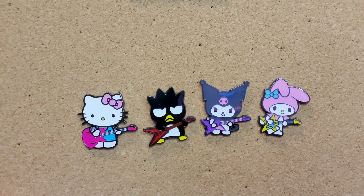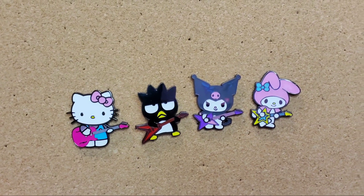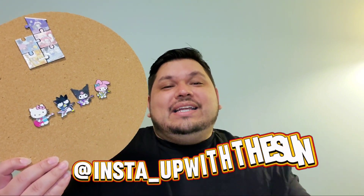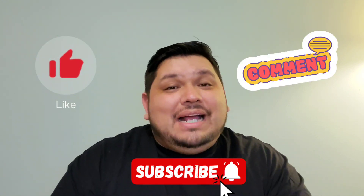I'm still missing Pom Pom Purin and Pochacco, so we'll be on the hunt for them. If you have any of these and want to trade, please hit me up on Instagram. Thank you so much for being here — comment below which one was your favorite. Please remember to like, comment, and subscribe. We are almost at 400 subscribers, so keep sharing these videos. I'll be doing another subscriber giveaway at 500. Be safe, tell someone you love them because tomorrow's never promised — see y'all next time, bye!